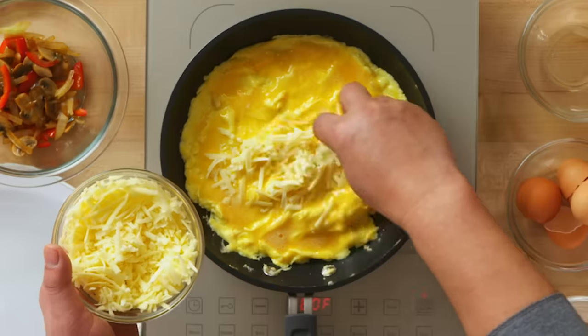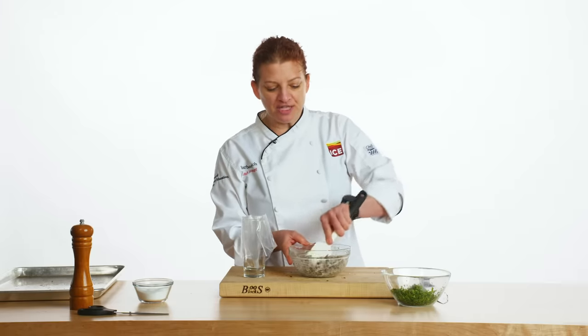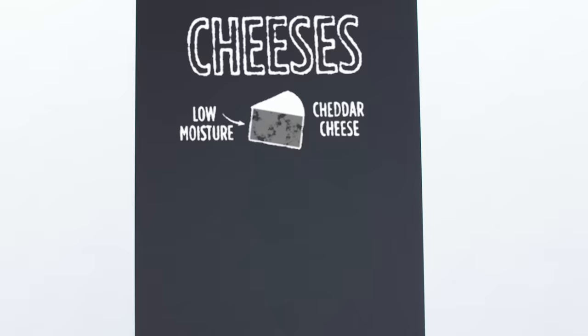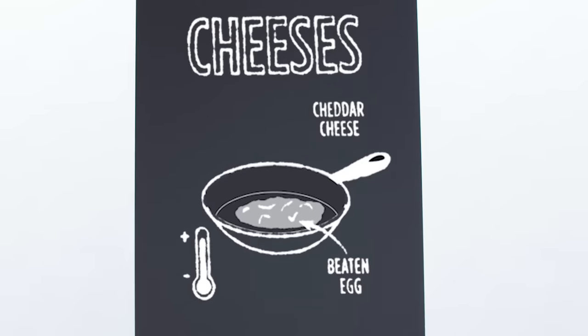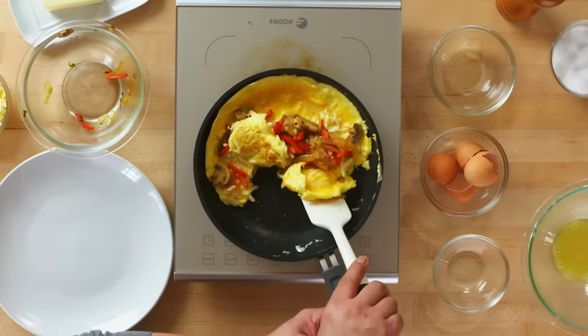Lorenzo and Barb both filled their omelets with cheese. Lorenzo chose cheddar cheese, which is a low-moisture cheese, for its sharpness. Barb chose goat cheese, which is a high-moisture cheese, and it helps bind the mushrooms together. High-moisture cheeses like goat cheese melt at the same temperature our eggs will coagulate at, whereas low-moisture cheeses like cheddar melt at a higher temperature — so they might not be completely melted when we go to roll or fold our omelet.